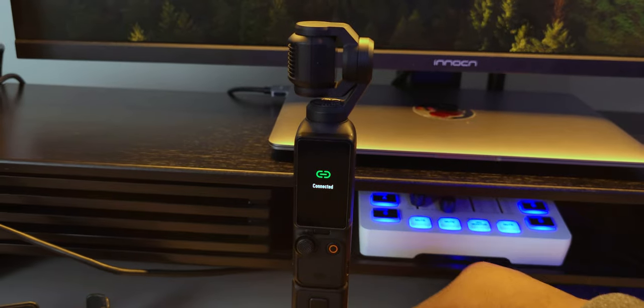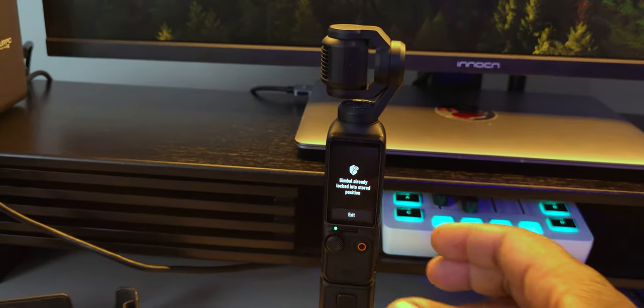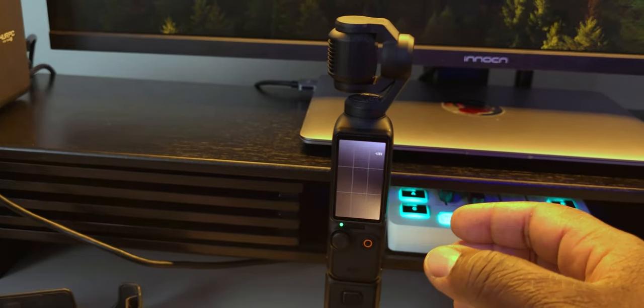Exiting transfer files or OTG connection mode, the gimbal's recovery logic has been optimized, ensuring a smoother transition back to shooting mode. For live streamers, the DJI Mic 2 transmitter performance and connection stability during live streams has been significantly improved. And of course, DJI has squashed some minor bugs to enhance your overall experience with the Osmo Pocket 3.